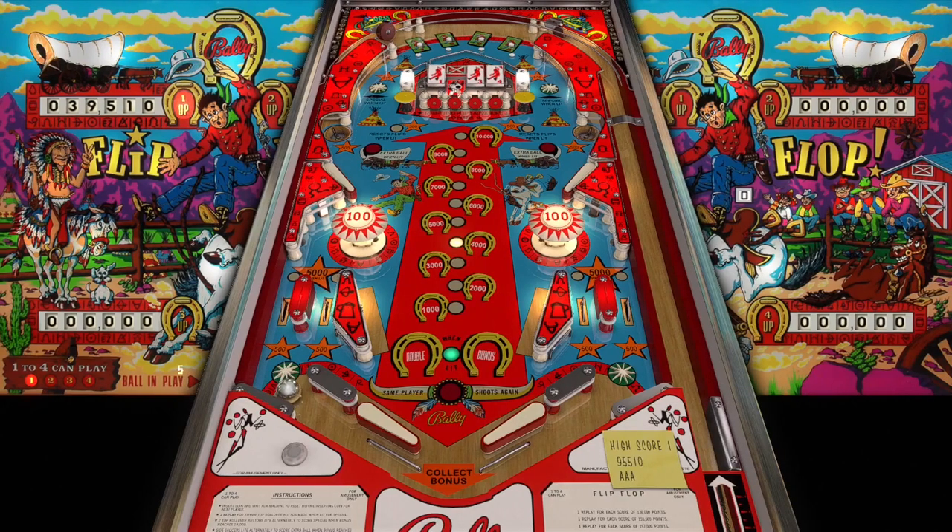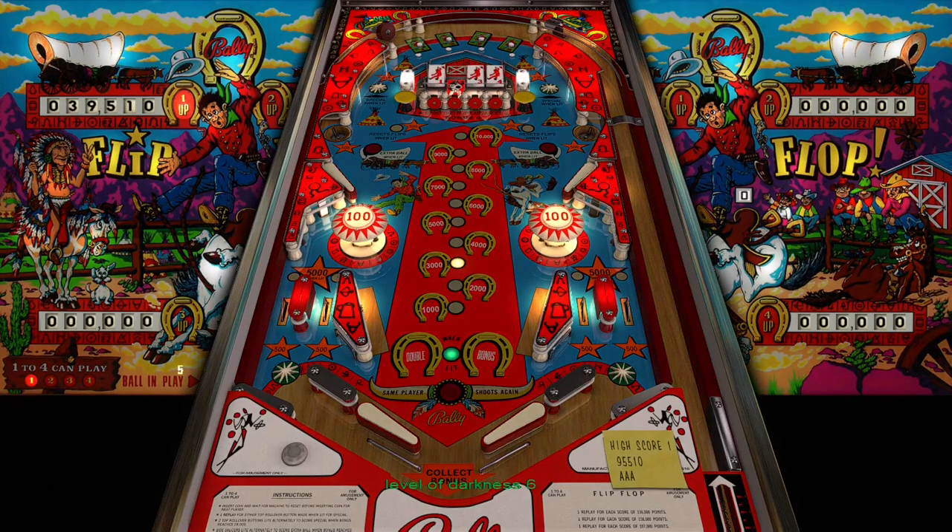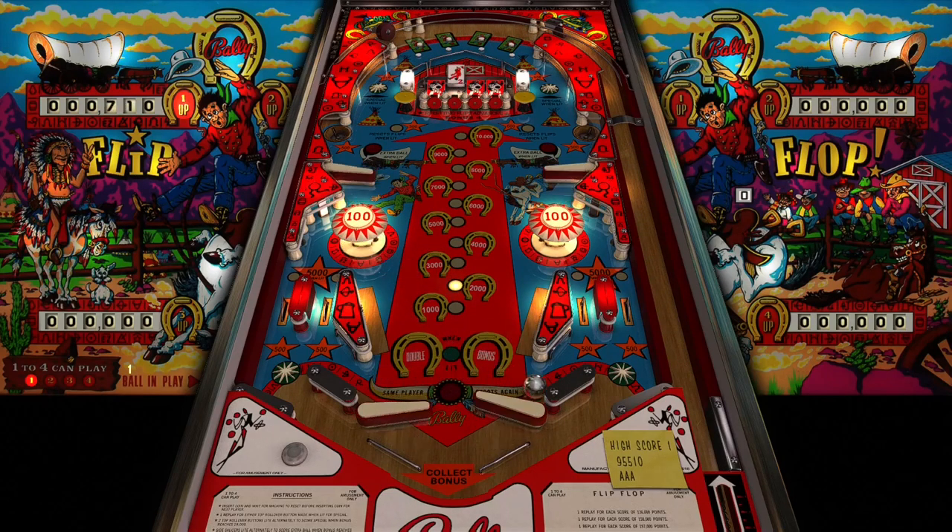It's a beautiful table. JP Salas always coming with the awesome lighting customizations. We got 47,110 - let's go! There goes the flip.